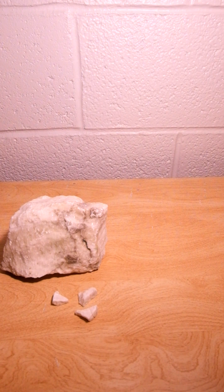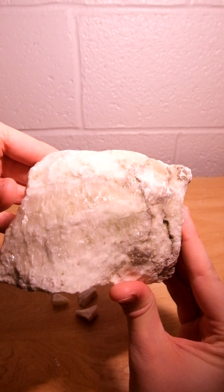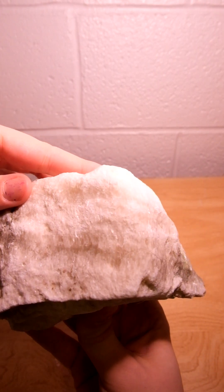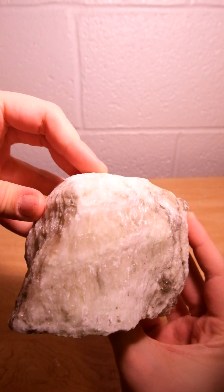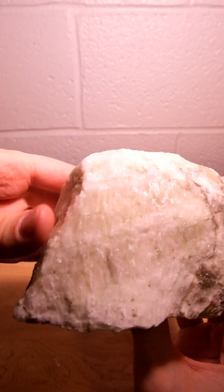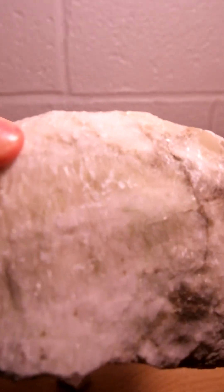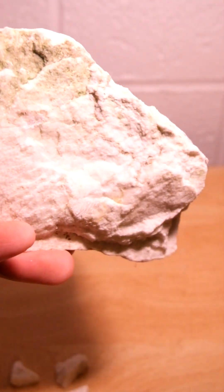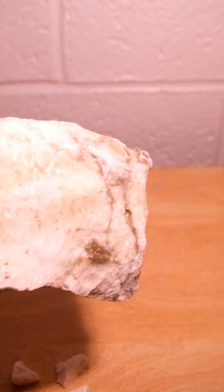Welcome back to Rock of the Day. Today I have a big chunk of gypsum. This variety is called Satin Spar and it's characterized by this more fibrous look. On the inside it's still just kind of like dusty looking.